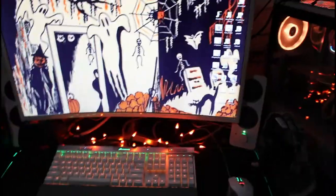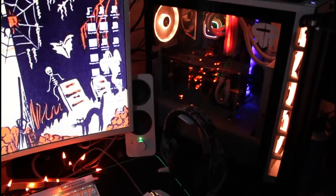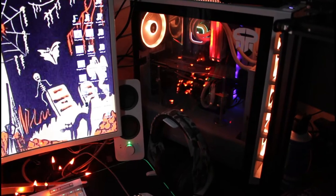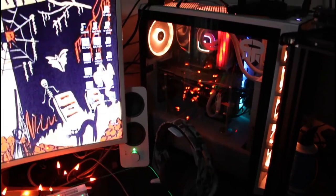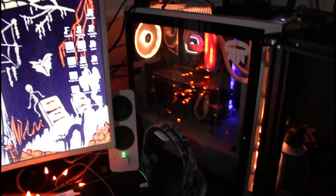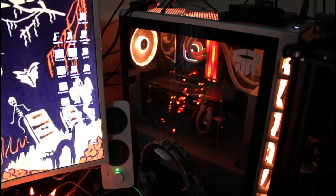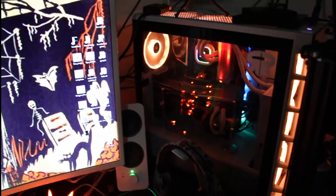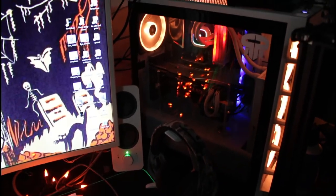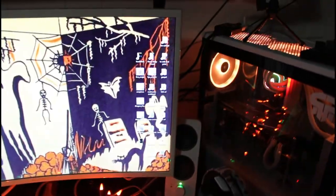So right here is where it starts — this is the PC. If you guys haven't seen the build video of this computer, I did it like a year and a half ago; it's one of my first videos. Basically it's got an i9-9900K in it, 32 gigs of DDR4 memory, and an RTX 2070 in it.